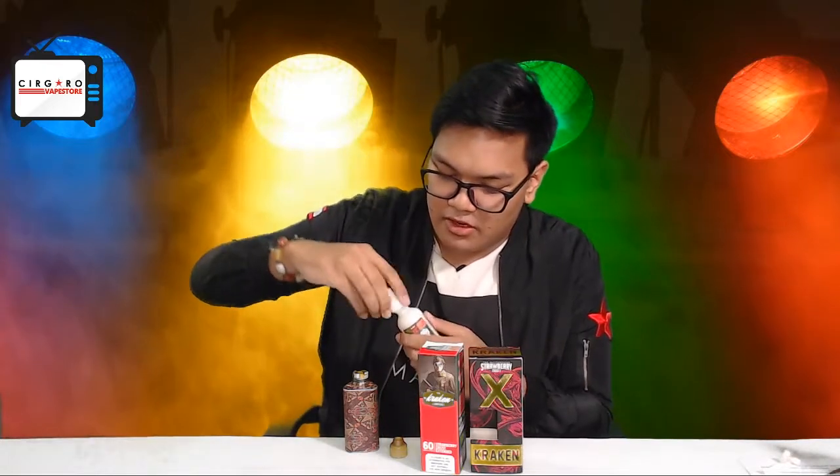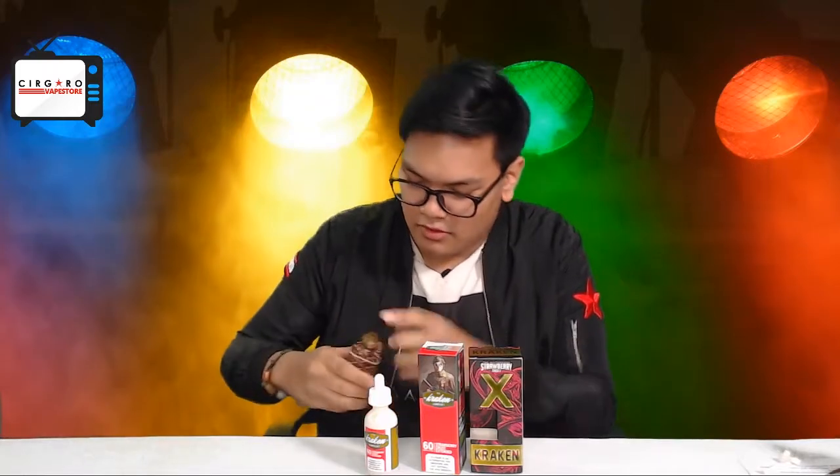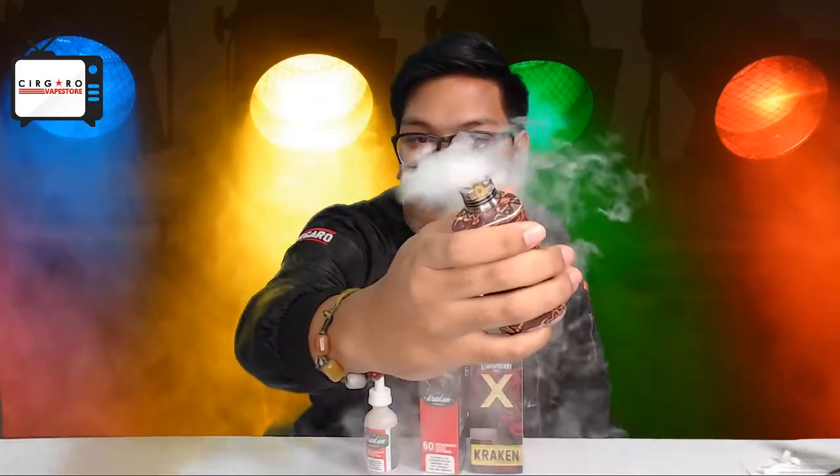As usual, you want to get the cotton as saturated as possible — get all the liquid into every nook and cranny, make sure everything's coated, because we don't want dry hits. Almost forgot — let's do a little pre-fire for you guys. Look at that go.